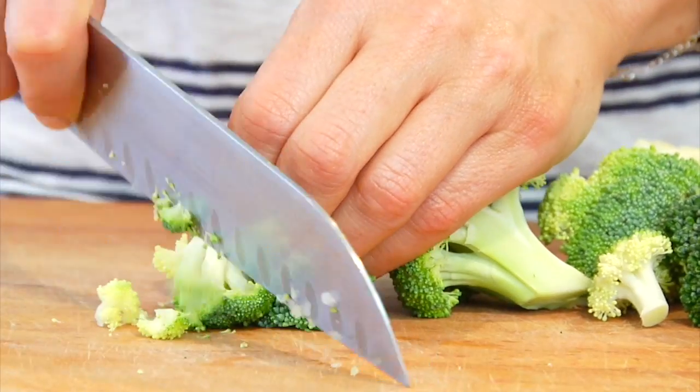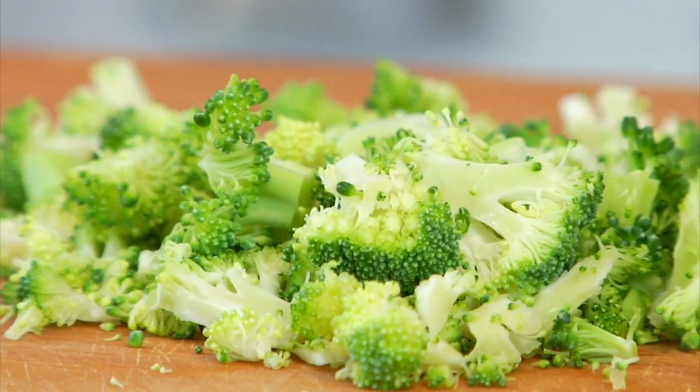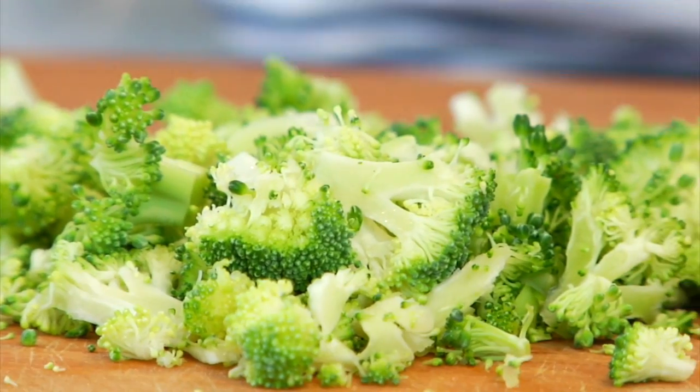Next we've got the broccoli and cheddar scramble. I grab a nice big handful of broccoli from the crudités and chop that up nice and fine. This is a great time to practice your knife skills, because the better you get at using your knife the faster your meals are going to come together.